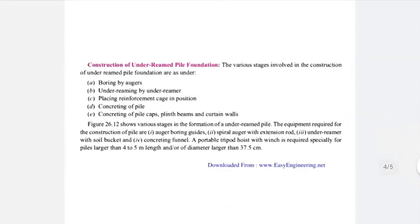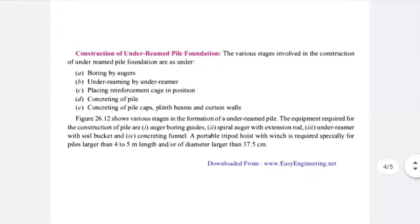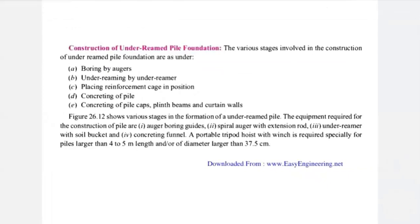The construction procedure of under-ream pile foundation involves five stages. Step A is boring by auger. Step B is under-reaming by the under-reamer. Step C is placing the reinforcement cage in position. Step D is concreting of the pile. Step E is concreting of pile caps, plinth beam, and curtain wall. In competitive exams, they may rearrange these steps and ask you to put them in the correct order.